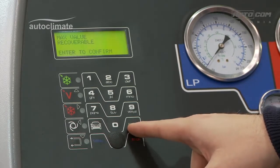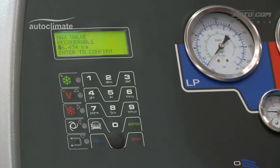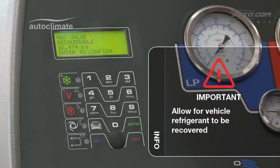The flashing icon indicates the maximum amount of refrigerant that can be recovered, in other words, filled. It is important not to fill to maximum; sufficient volume must remain available to accommodate refrigerant recovered from a vehicle.